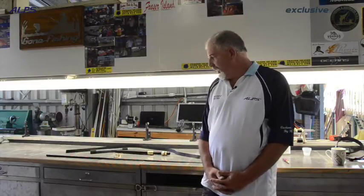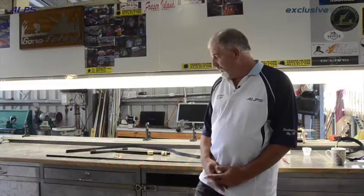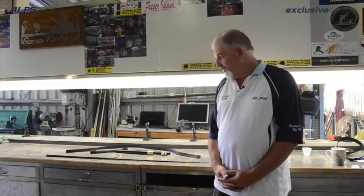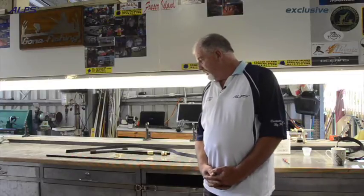How are you going guys? Pedro here. We're going to go through and show you how to put a game rod together. Out on the bench you'll notice I've got all these components here, and we'll start from the beginning, I guess, will be the best place to start.